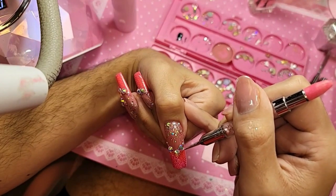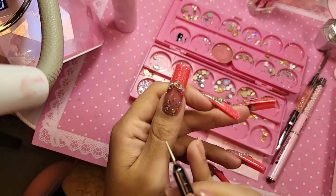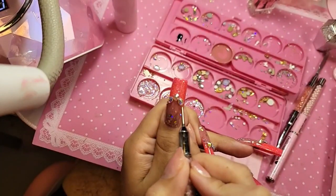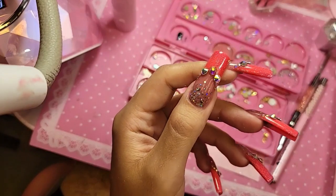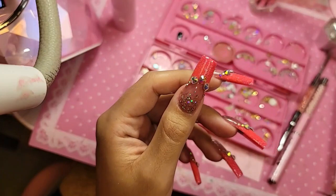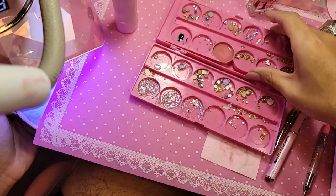The great thing about using squeezy or gummy gel and shiny is that you have all the time in the world to move the diamonds around and apply them exactly where you want. Look at that — wow, stunning! Let's bake this now for one minute.